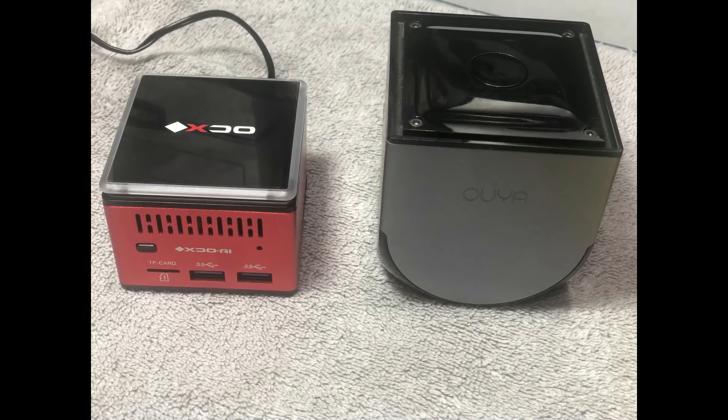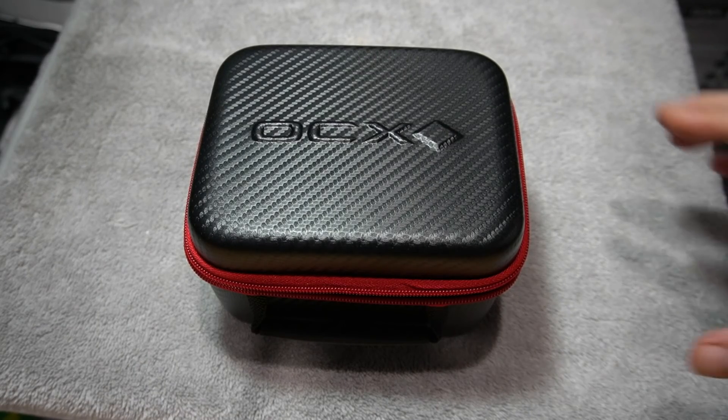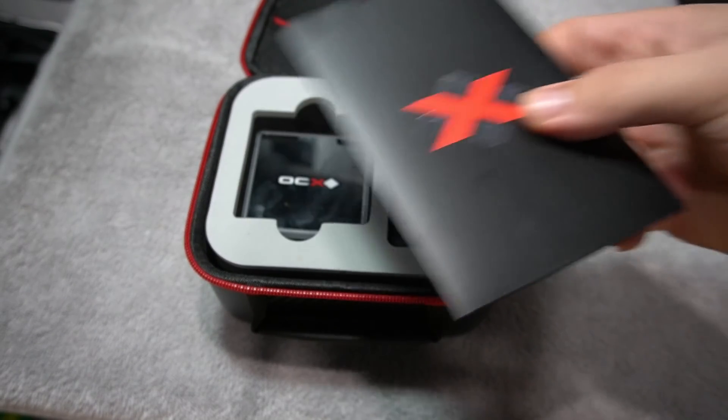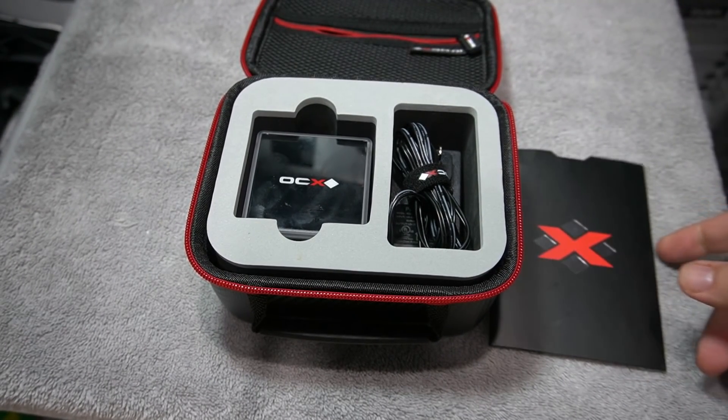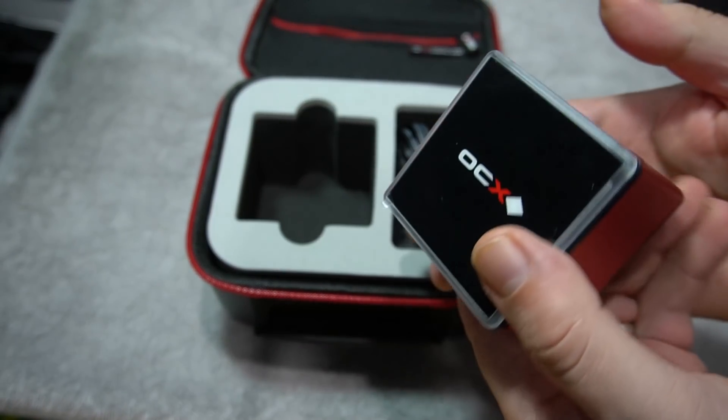I thought it would be fun to compare this to an Ouya — it is about half the size, incredibly small. It does come with a travel case, which is really nice if you're taking it on the go, and I think that's the main benefit of this tiny desktop PC.